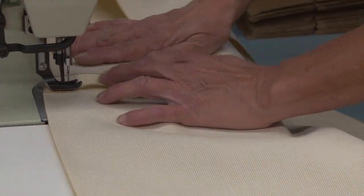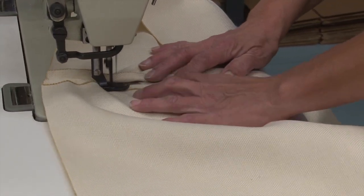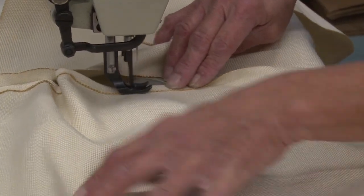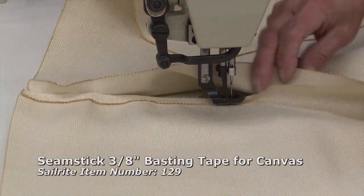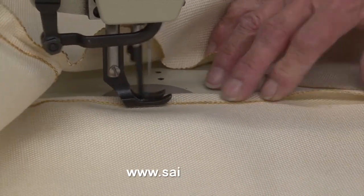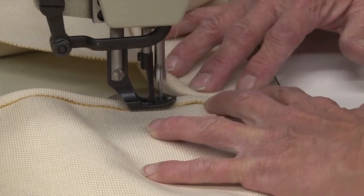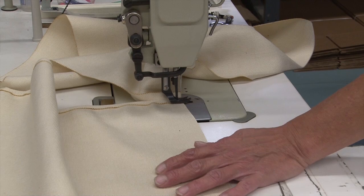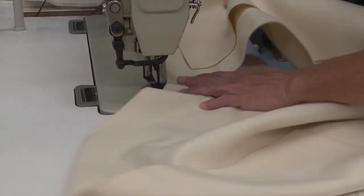You want to sew across the complete bottom of the pillow. You can pin it, hold it, or use basting tape — whichever you're comfortable with. Backstitch at both ends, then turn and do the same thing on the other side.